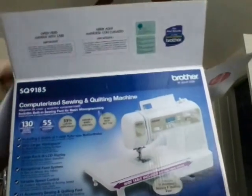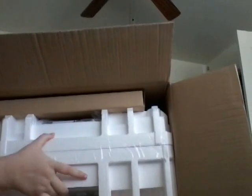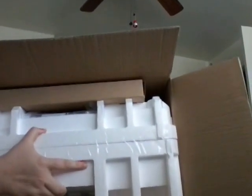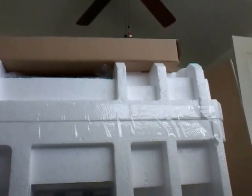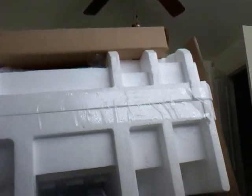I purchased this sewing machine from Walmart directly. My last one was from Sam's Club, and it cost $200 there. Today this one from Walmart was $170.